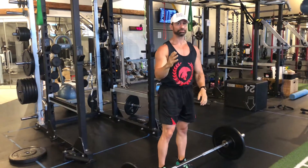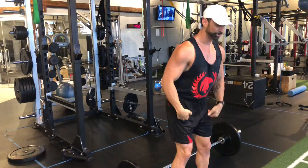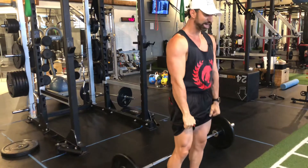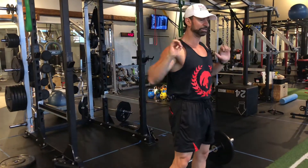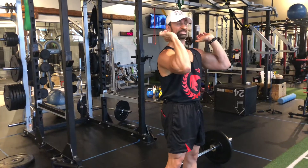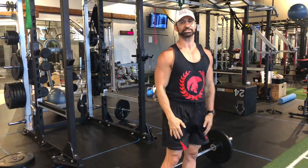The main thing to remember here is to get the power from the hips so you can drive, explode the toes, drive as high as you can go up, get underneath the bar, and from this position it's a simple shoulder press. That's it.